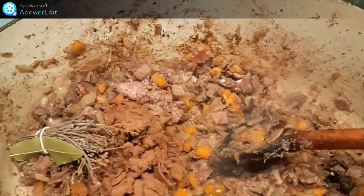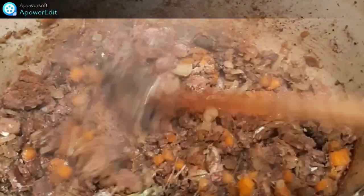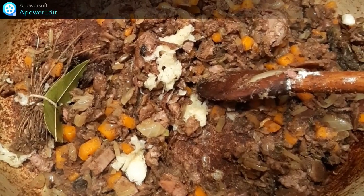Je mélange bien. J'ajoute le bouquet garni, la noix de muscade, la saison de sel, de poivre. J'ajoute l'ail et 3 baies de genièvre. Ensuite, je verse le vin. Je mélange bien. Je couvre et je cuis à feu doux pendant 30 minutes.